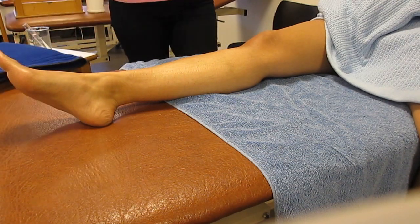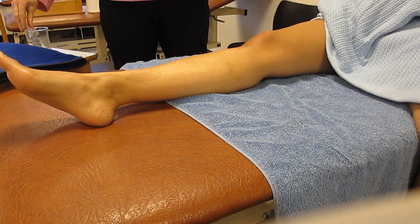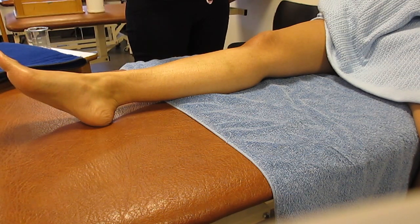Prior to applying the heat pack, I need to check that my patient doesn't have any contraindications and I need to ensure that my patient has good skin sensation. So I've got my two test tubes — I ask my patient to close their eyes and I'm going to ask them to tell me which is hot and which is cold.